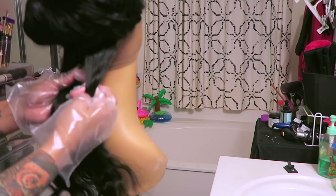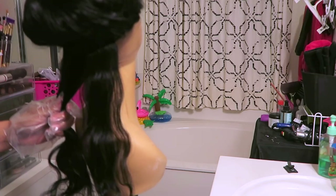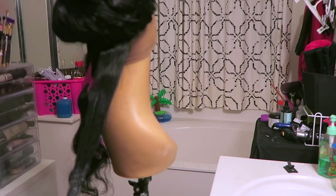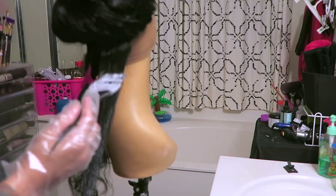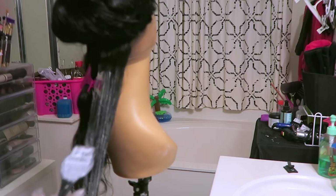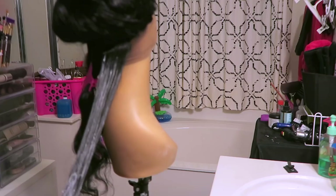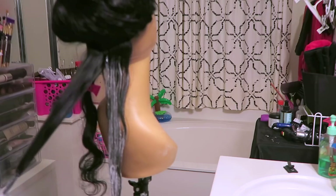I'm going to use the bleaching powder concoction first — meaning not the Dark and Lovely but just the bleaching powder with the developer. I start at the bottom, saturate the hair at the tips, and work my way up, brushing it onto the hair. When I say brushing, I use the tip of the brush and kind of brush it into the hair as if I were brushing my own hair, and I continue that up to the top portion.